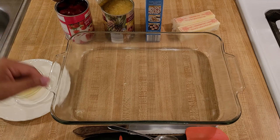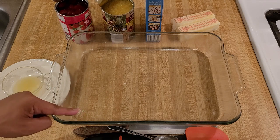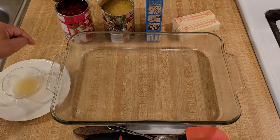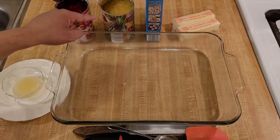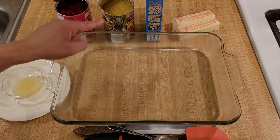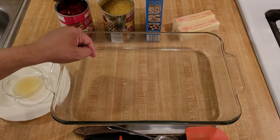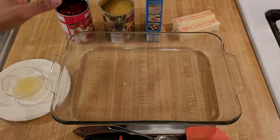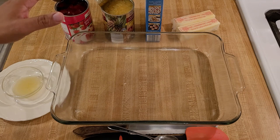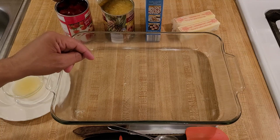Let's go over the ingredients. For a 9x13 dump cake you will need one 21-ounce can of strawberry pie filling, one 20-ounce can of crushed pineapple undrained, one 15.25-ounce box of white cake mix — though you could use yellow, lemon, or strawberry — and two sticks of unsalted butter.